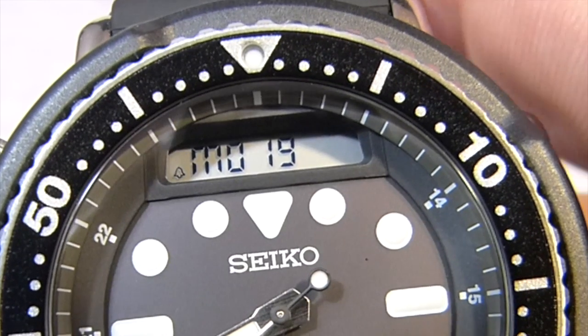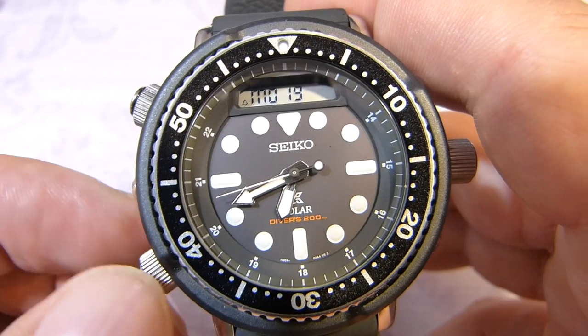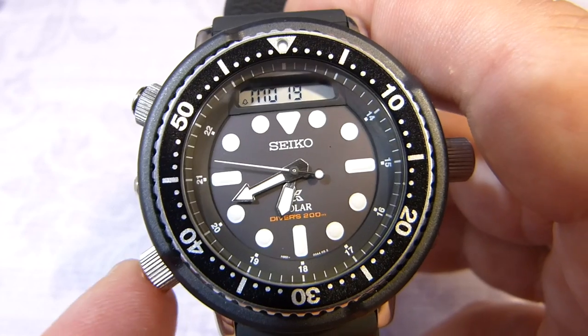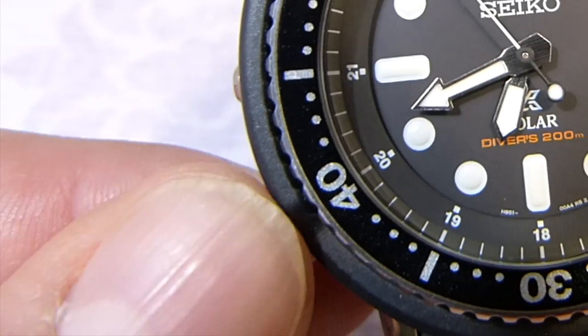The first mode is your date display — it comes up with MO19, Monday the 19th. This is great because now I could screw down the pusher and block it, so I just have time and date as my choice.